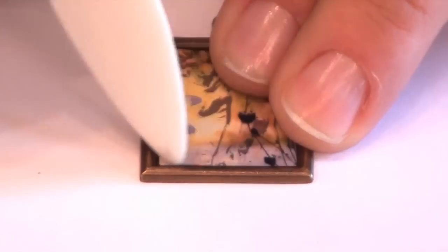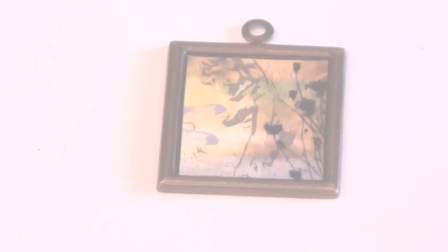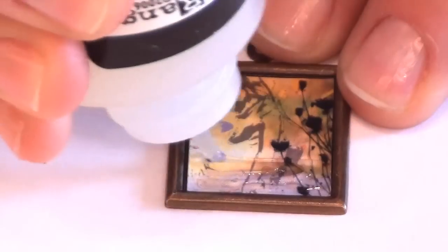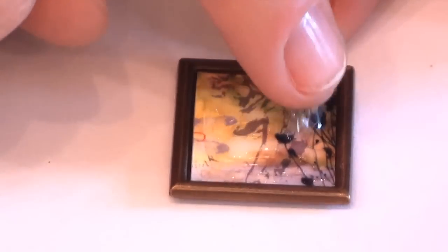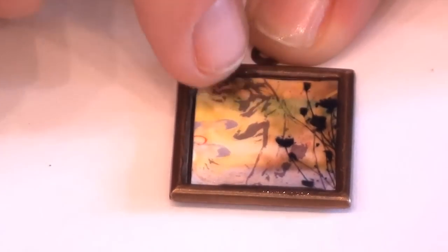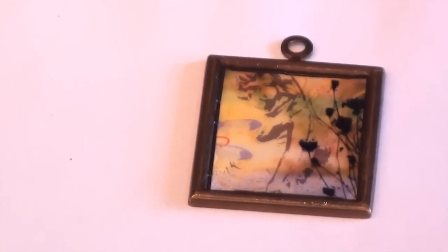Push down with the paper creaser and allow it to dry. Once your image is dry, apply the Crackle Accents over the surface. Use your fingertip to smooth it all the way to the edges of your bezel. Let dry approximately one to four hours.